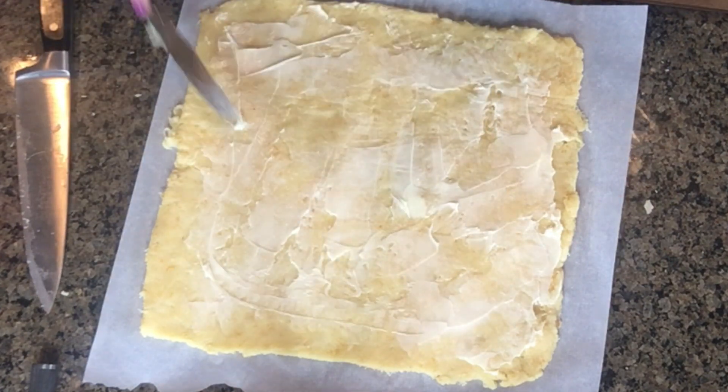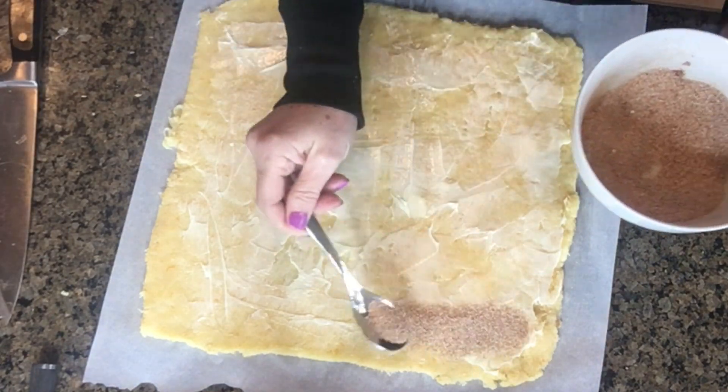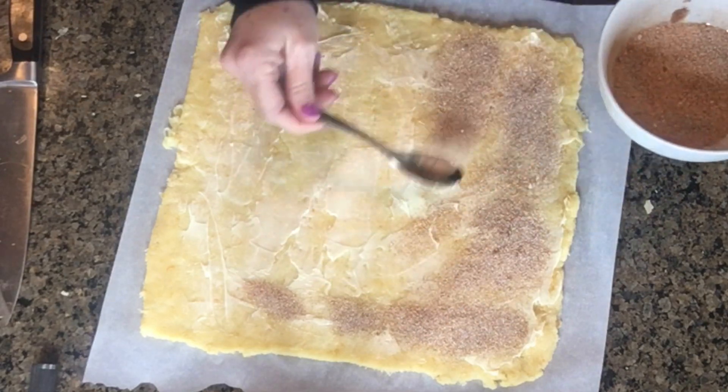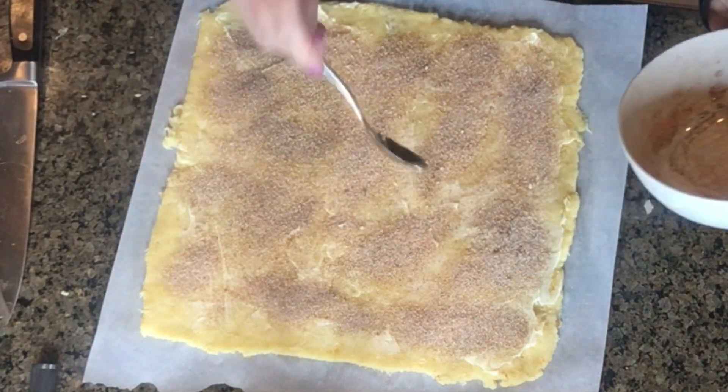Then take your cinnamon sugar mixture. The original recipe called for an erythritol-based brown sugar, but I actually don't like it because of that cooling effect erythritol has. So I use the monk fruit golden version — I'll have that linked below; I just buy it off Amazon. It doesn't have that weird aftertaste, it's natural, and I just like monk fruit so much better. Mix your monk fruit and cinnamon together and spread it all over the dough. It looks like a lot but it comes out perfectly. Use the amount listed in the description box below.